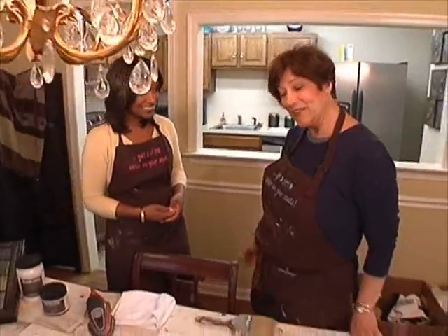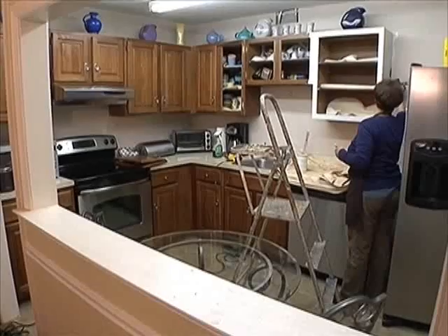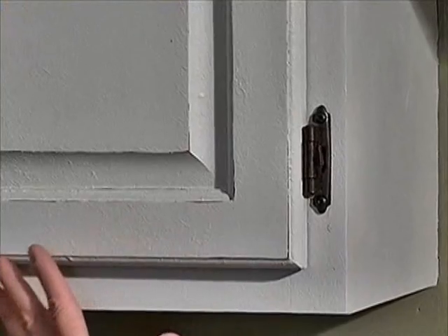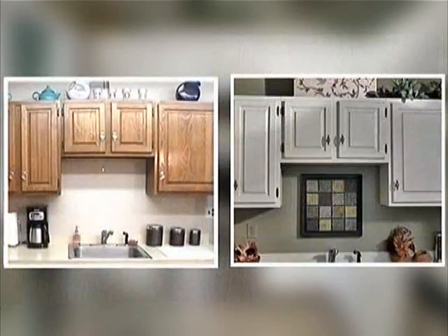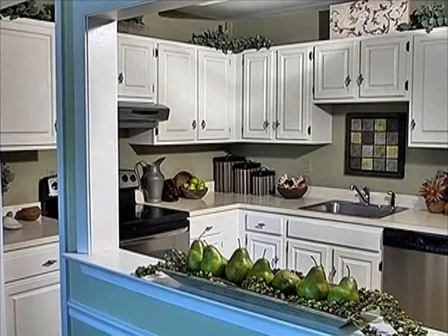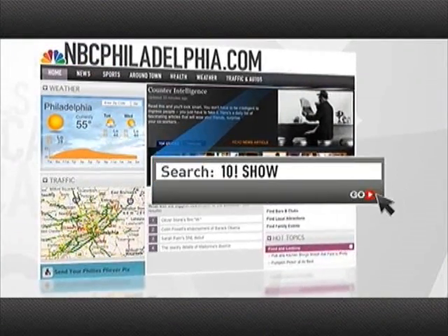Now we should really get to work! And just a couple of days later, following a few simple steps, we have a brand new kitchen. Nice job! For more on Caramel Colors, head to our website NBCPhiladelphia.com and search The Ten Show, then click on web links. That was very impressive — though I really didn't do any of the sanding. It was all Caramel. I know how that works.